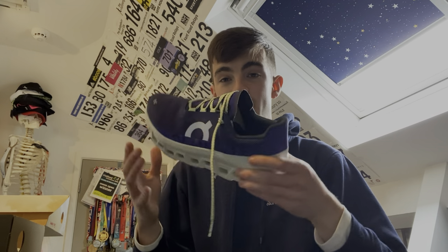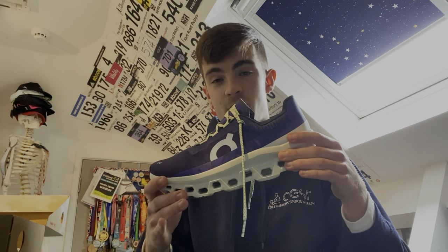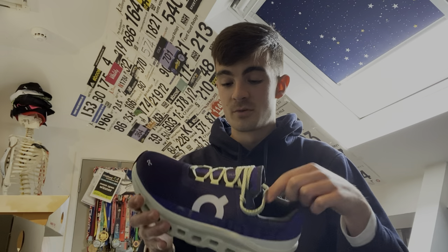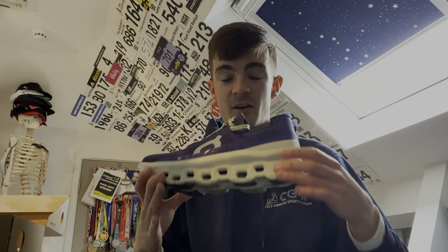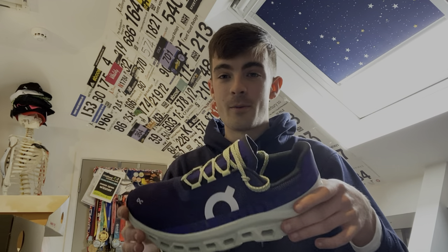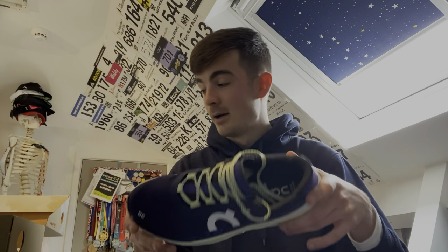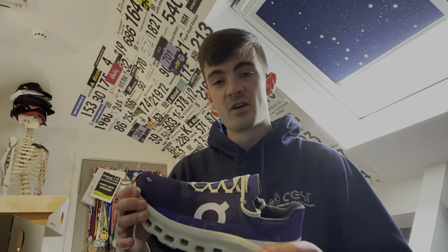I'm definitely going to be using these in a few more runs. Sometimes I can't be put off by a shoe straight away, but I'm trying to keep my mind open and first impressions were really good. I'm going to have a little look at the specs before I hit 50 miles in the shoe, and then once we hit 50 miles I'll be back for another video. Initial reaction: I really enjoyed the fit — not too snug, there's enough room at the front of the shoe.